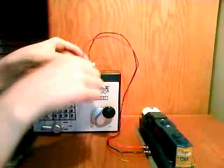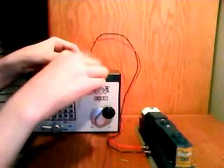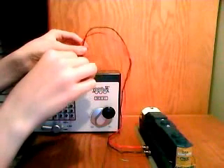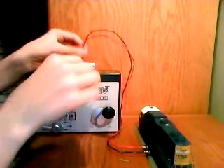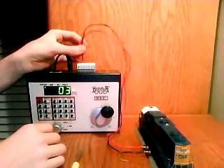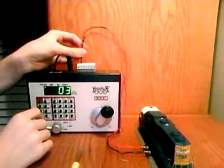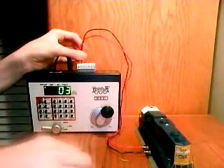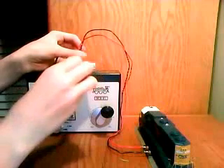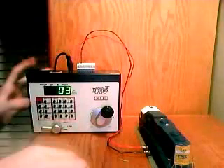Now you want to take the red and black cables from program GA and program GB and put them in the track. I actually had track power on by accident. So you slide those in, screw them in first, and then turn the power on.